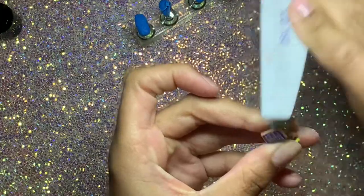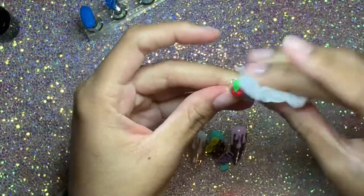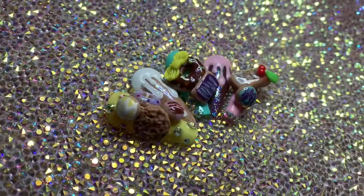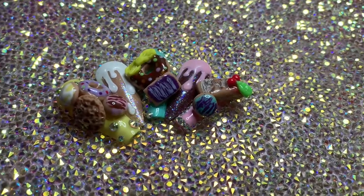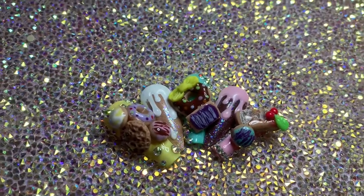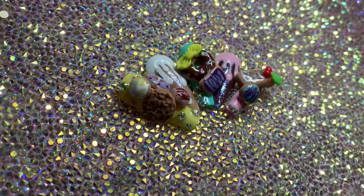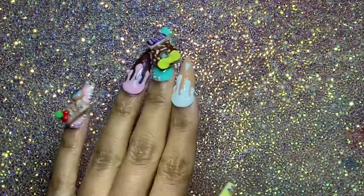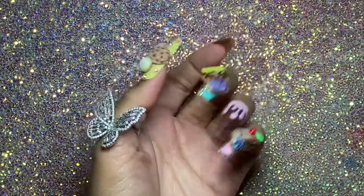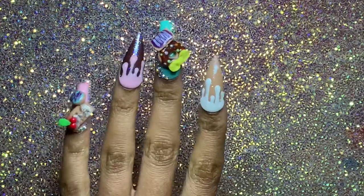After cleaning everything off, these are my final results and I'm really happy with them. They came out so cute — they look like little toys, and they really make me want sweets and junk food. Question of the day: are you a sweet or a savory person? Let me know in the comments! Thanks so much for watching, I hope you enjoyed the tutorial. Let me know what you think of the design, don't forget to hit subscribe, and I'll see you in the next one.